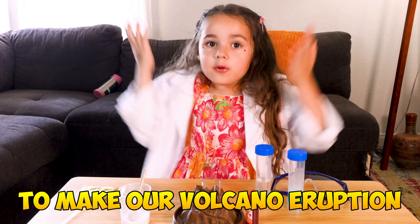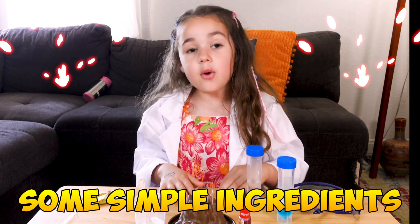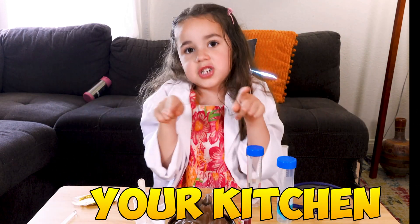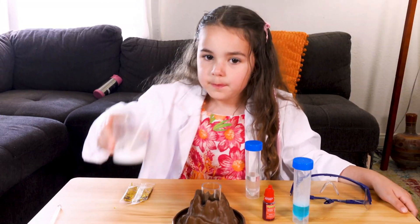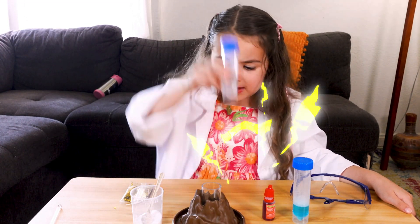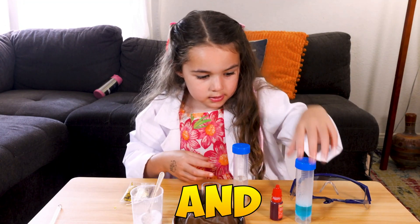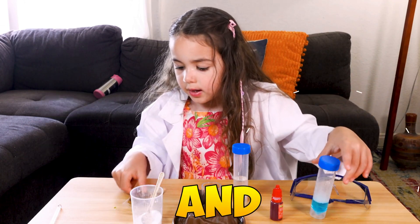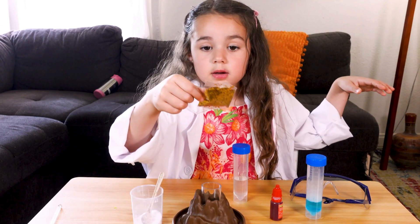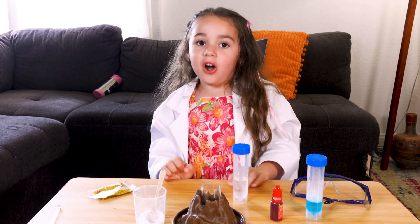To make our volcano eruption, we're going to need some simple ingredients that you can find in your kitchen. We need baking soda, vinegar, some food coloring, some soap, and some golden glitter. Okay, now let's start.